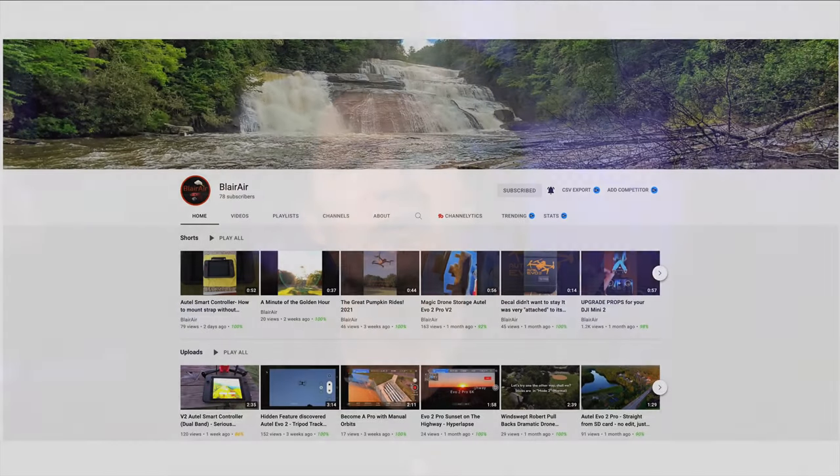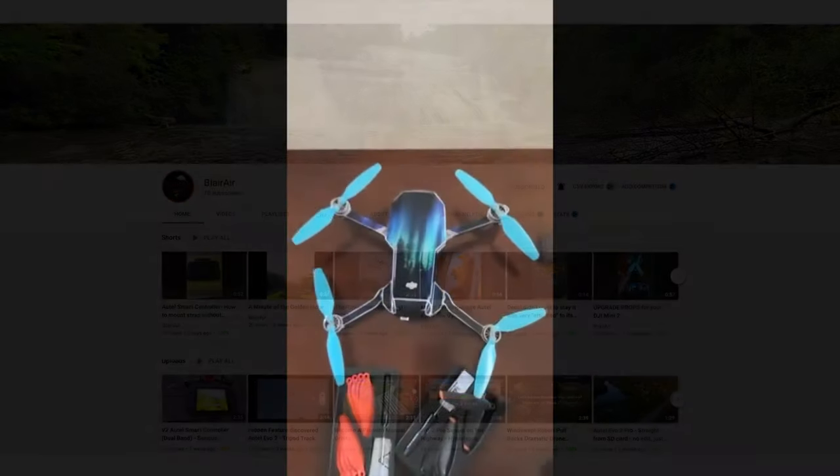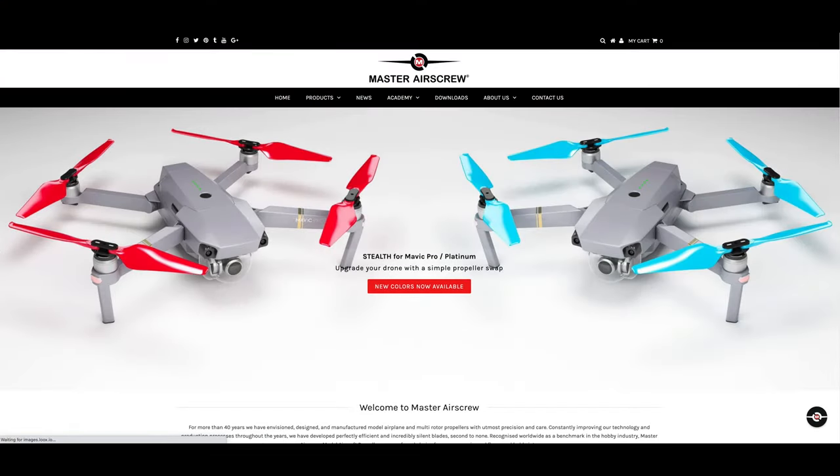Hey guys, Mike here and welcome back to the channel. On a YouTube channel run by a fellow drone enthusiast, Blair from YouTube channel Blair Air, Blair posted a video about a new set of low-noise or stealth propellers he got for his Mini 2. After reaching out to Blair he told me where he got them, which was a company called Master Air Screw based in California. I'll put links to Blair's channel, the video he made, and links to the Master Air Screw website and the Mini 2 stealth propellers in the description below.